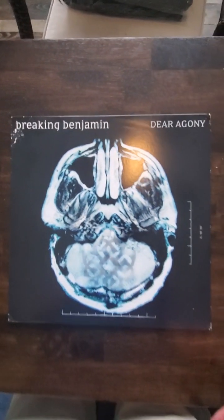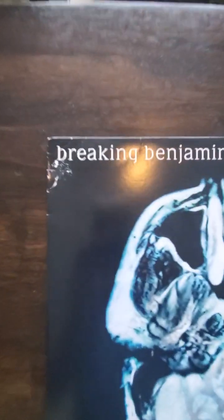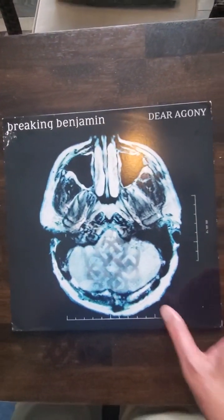Down to the bottom left you got a doink here with some bumping and creasing, same here to a lesser degree. And up here you see a doink that's creating some wrinkling there. But all in all feeling sturdy, but for the corners — and really it's that action right there that hurts the condition a bit.